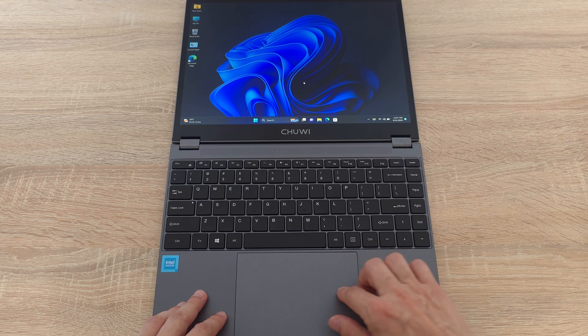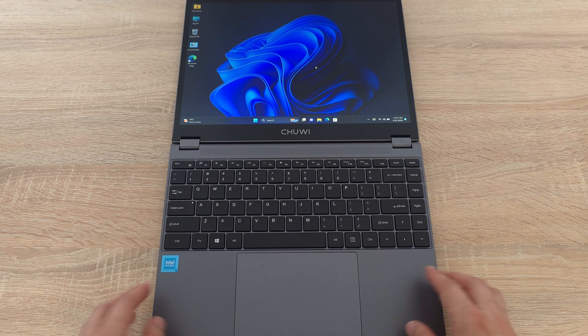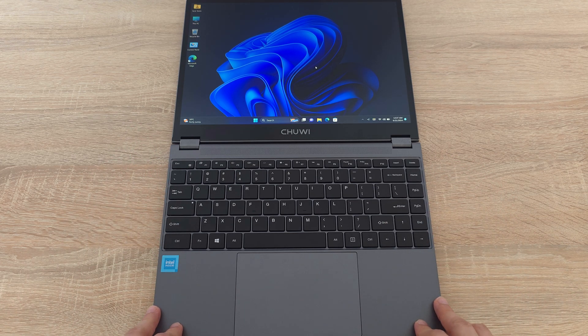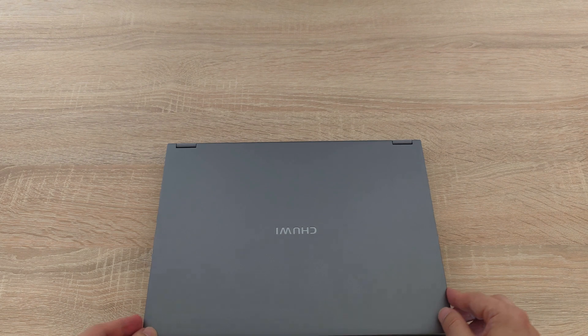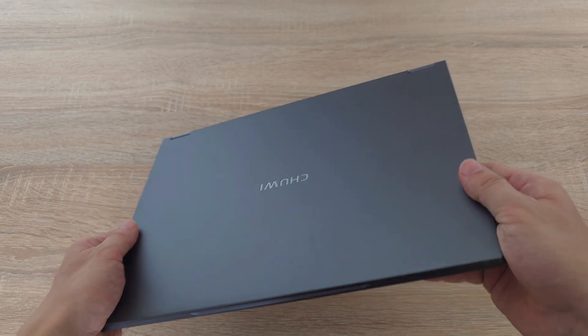All right folks, let's wrap up this review of the new FreeBook. In conclusion, the Chuwi FreeBook impresses with its two-in-one capability, combining a great quality display with portability and lightness, alongside a long-lasting battery life. I personally got between 7 and 8 hours of usage depending on the tasks I was doing.